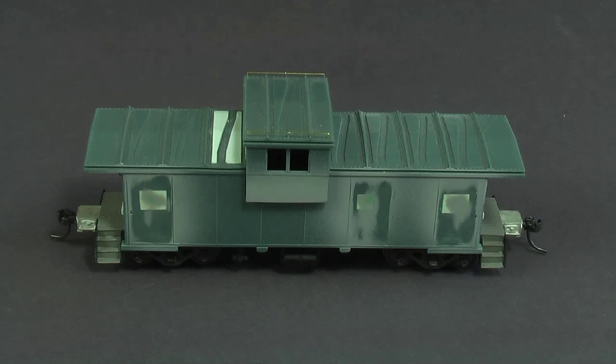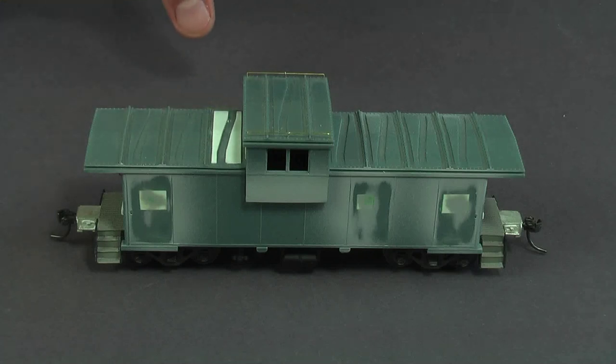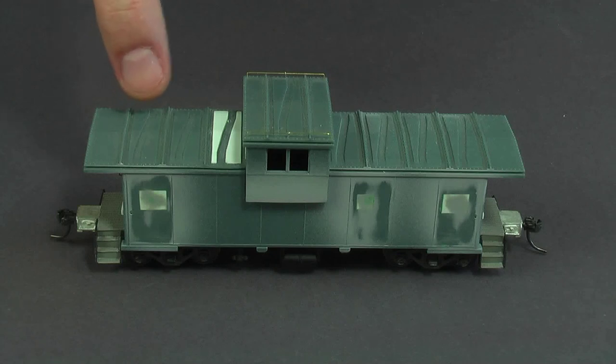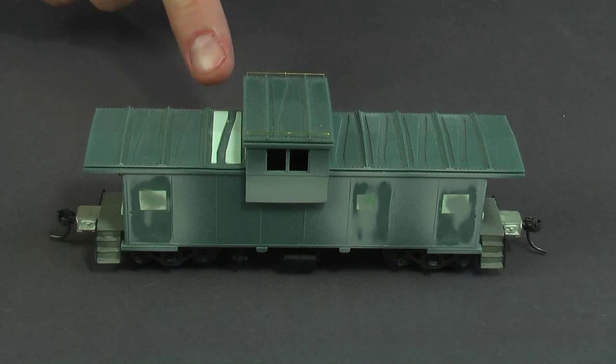This is a pretty heavily modified Athearn caboose that I'm building into a model of a Burlington Northern caboose. I've done a lot of work on it. The particular caboose I'm modeling didn't have any windows on the side, so I filled in all the windows, puttied them, sanded them, did some test paint on them to check the seams, and in a couple cases filled them some more and sanded again. I also added these little panel indentations to the roof — it's almost corrugated. I also raised the cupola height by about a scale six inches.